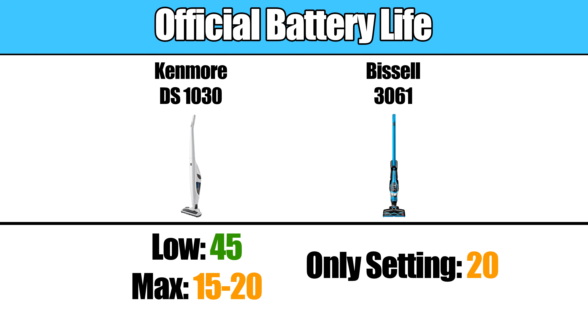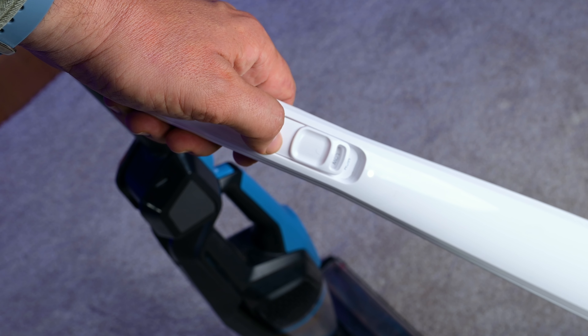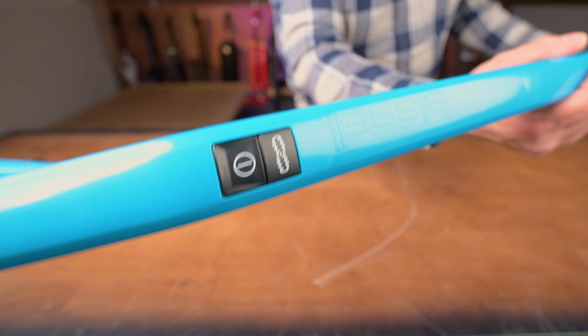As far as battery life, the Kenmore DS-1030 can get 45 minutes on low-power mode and 15 to 20 minutes on its max power mode, while the Bissell Featherweight can get 20 minutes on its one power setting. The Kenmore does give you more power options, which is useful for handheld mode or carpet cleaning, where boosting to max power can come in handy — something you cannot do on the Bissell.